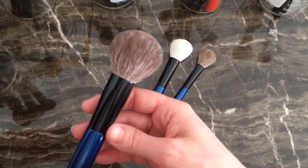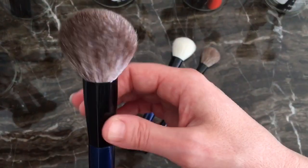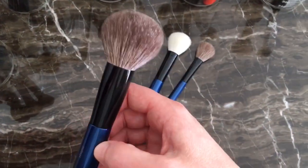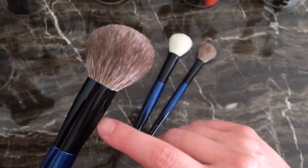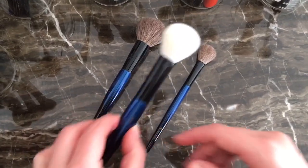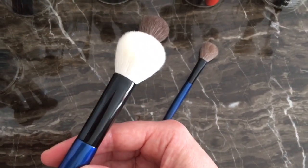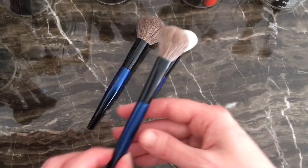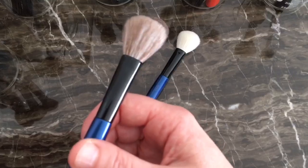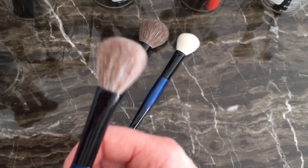So this is the Master Face and as you can see it is a completely round brush and round ferule. This is dyed goat and undyed goat. The next is the Classic Cheek, and this is undyed goat. And this is the Mini Cheek brush, which is dyed goat and undyed goat hair.